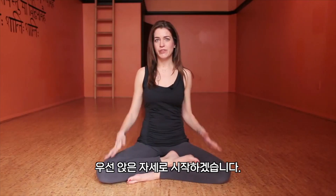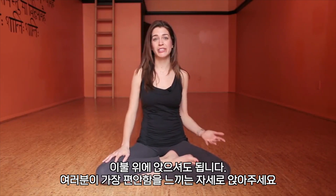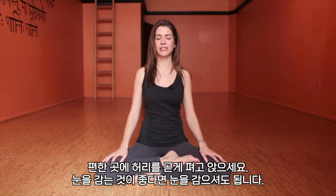You can start seated — you can be in a chair, you can be on the floor, sitting up on a bolster or blankets or anything that makes you more comfortable — and sit tall wherever you are, allowing the eyes to close if that's comfortable.